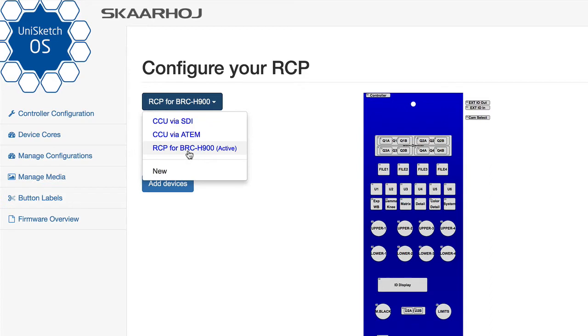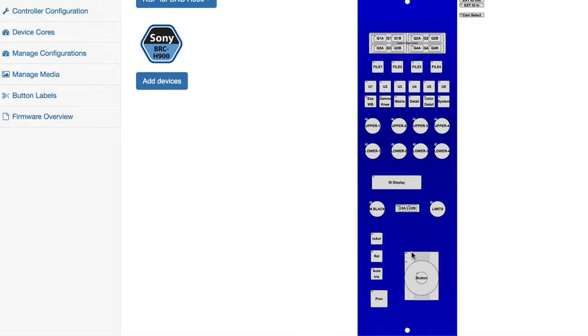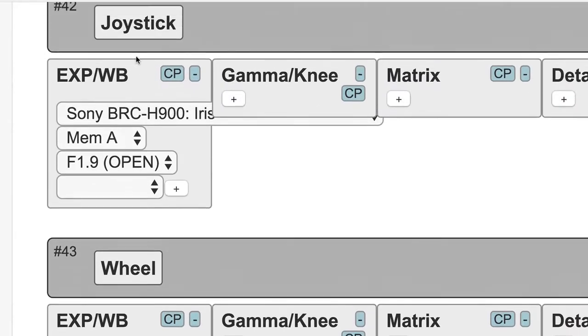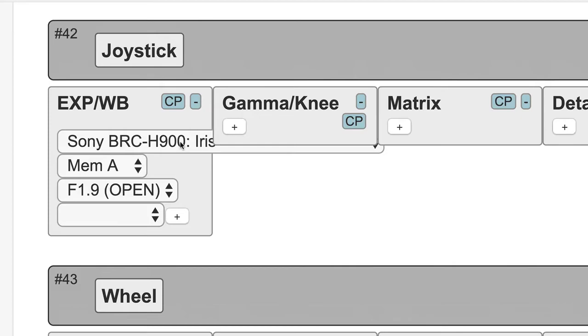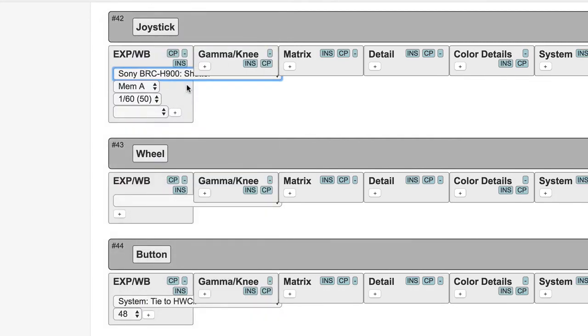Let's take a look at the configuration that made this possible. You press the online configuration button in the Skahoye Firmware Updater Utility after connecting using the USB cable supplied with the RCP. It opens a webpage showing the specific configuration for your Skahoye controller. We are running on a default configuration programmed by us to give you out-of-box functionality. If we wanted to change something — like how the iris handle is implemented — we just click the iris handle on the drawing. It scrolls down and shows how the joystick has been set up. There's a drop-down box showing the complete set of commands you can select for the Sony BRC-H900 camera, and we have selected iris.